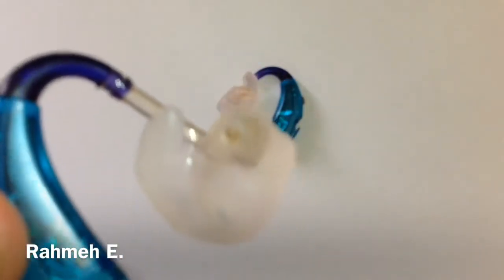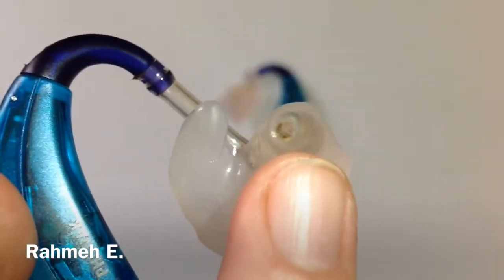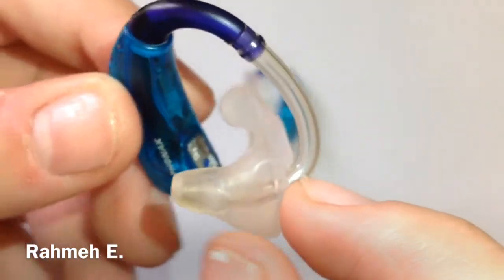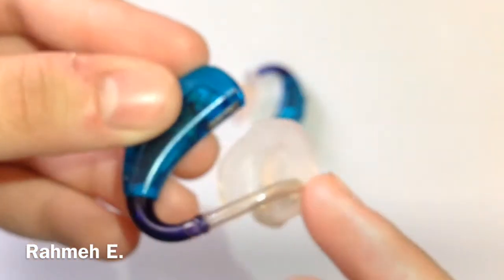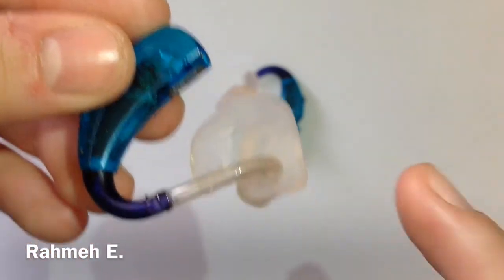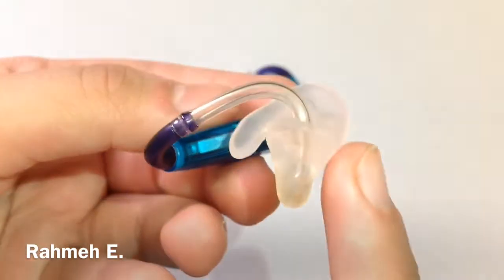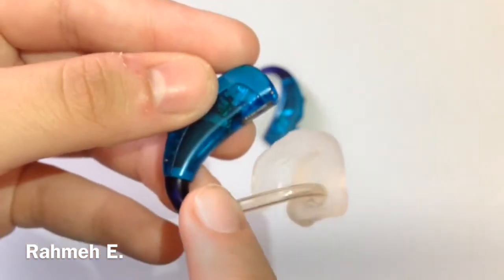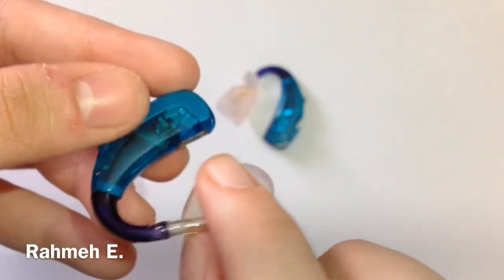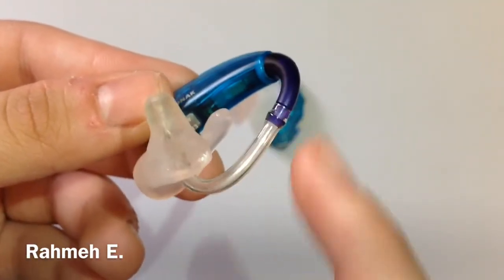I don't know if you guys can see, but there's a little hole in the ear mold right over here. In that hole is a tube, and when you turn this hearing aid around you'll see the tube coming out. That tube goes from the hole in the front all the way through the ear mold into the hearing aid. I'm pretty sure this is where the sound goes through.